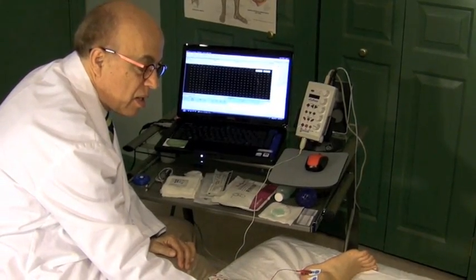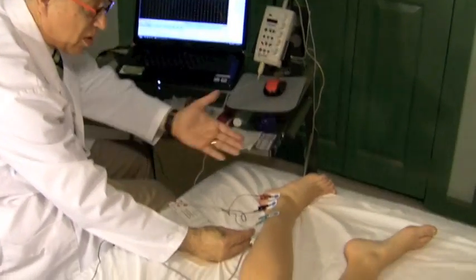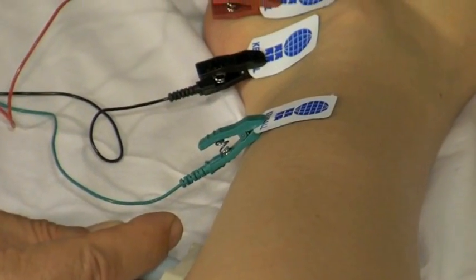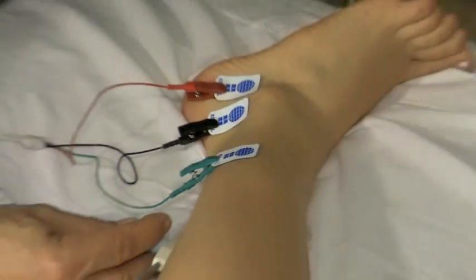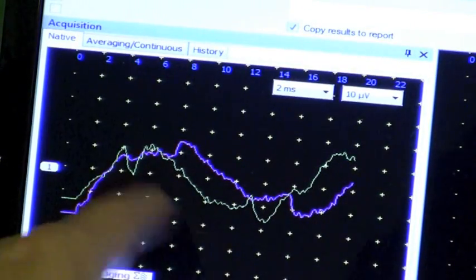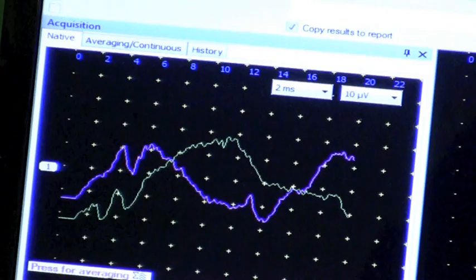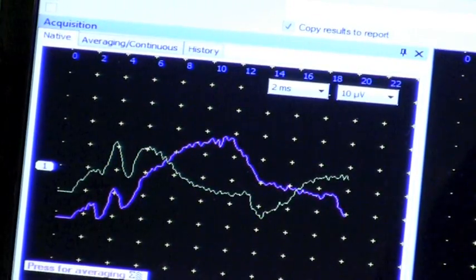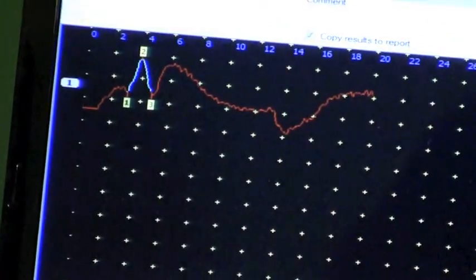I'm putting the stimulator over the point, the 14 centimeter point above the black electrode. I'm going to stimulate — you're going to feel this. You're going to begin to see a response here. And here is a very nice response — and I accept that.